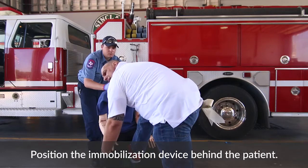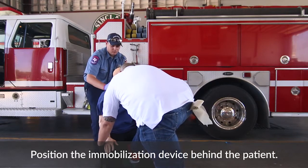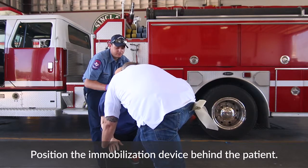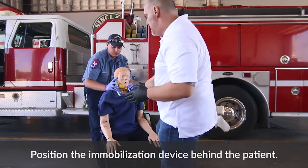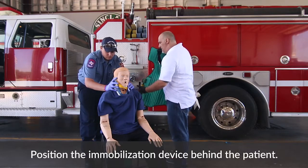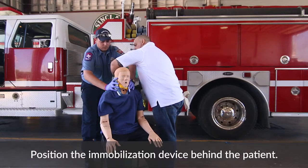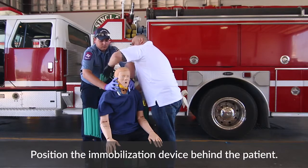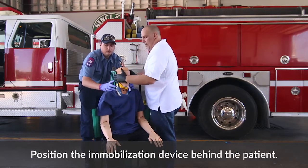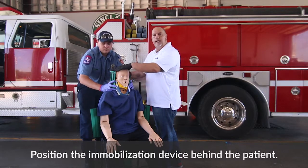I'm going to grab the patient behind the knees and ask my partner to count to three. As one unit, I just want to move the patient forward without really banging them. This is an easy way to make some space behind the patient to get the device in. Working with my partner, I'm going to slide it in, bring the head collar forward, and now my partner is going to hold the head collar of the KED.